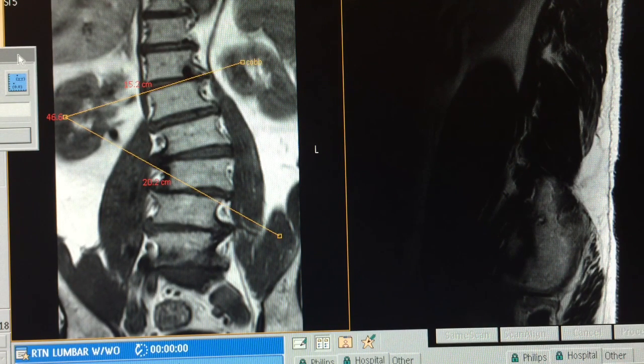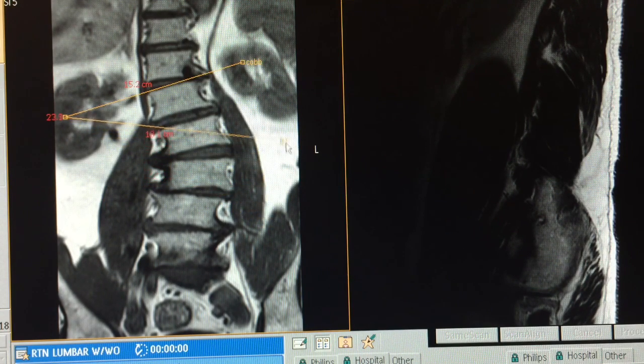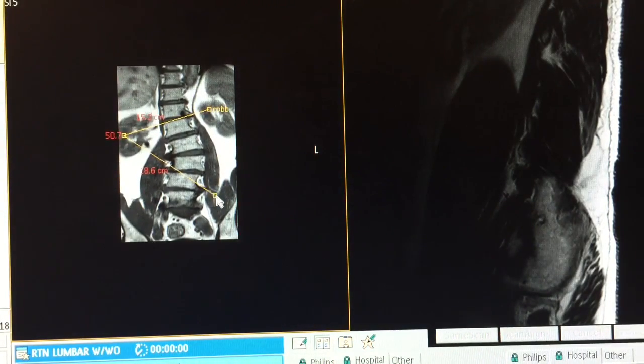We've created this little angle here. Notice the measurement value is displayed — usually it's on the inside, but on Philips it's displayed on the outside. As you change the angle, it will update the measurement for you. Now it's very important to measure it properly, so zoom out so you can extend your lines.